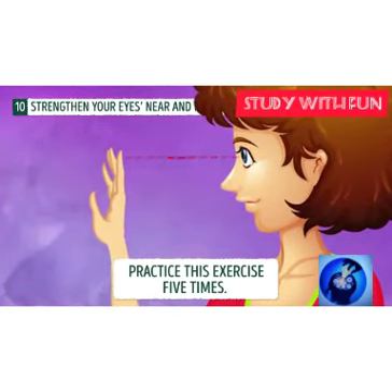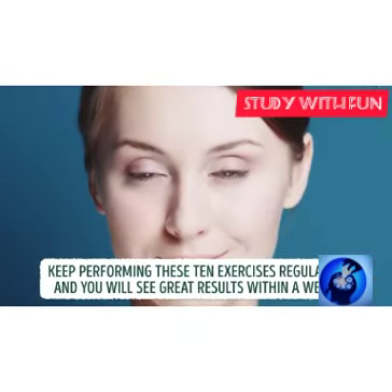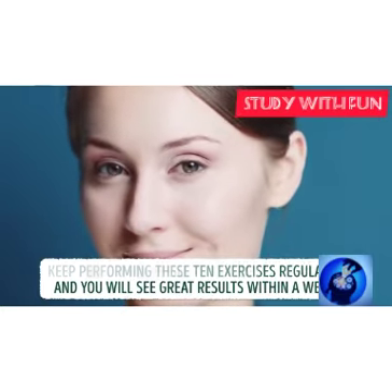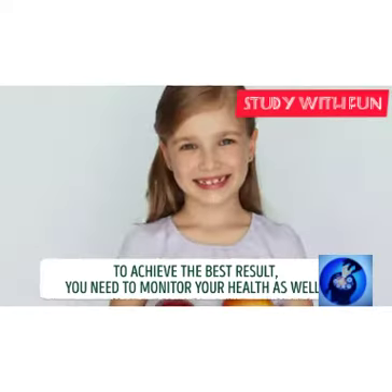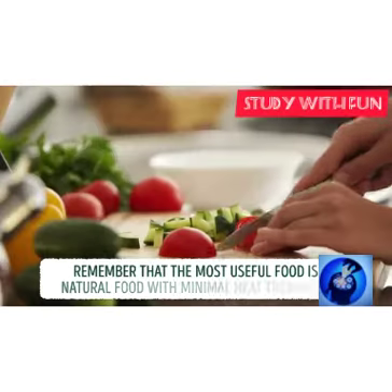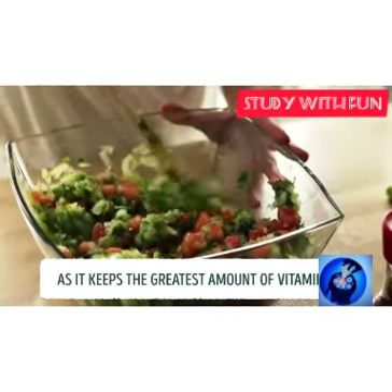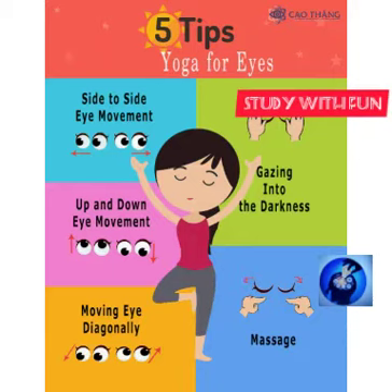Do it as you wish and this will definitely help you secure your perfect vision. Thank you. Make your eyes perfect and eat vitamins — vitamin A, vitamin B9, B12, and B16.